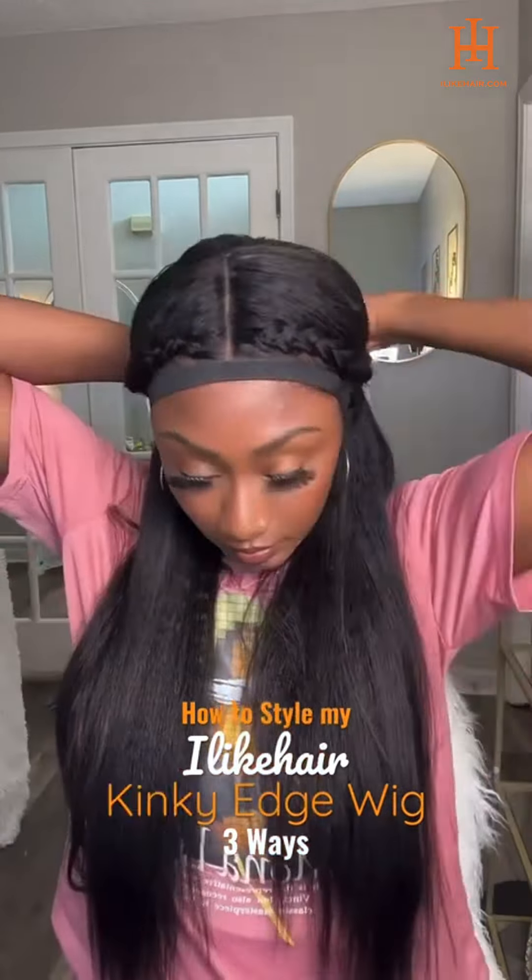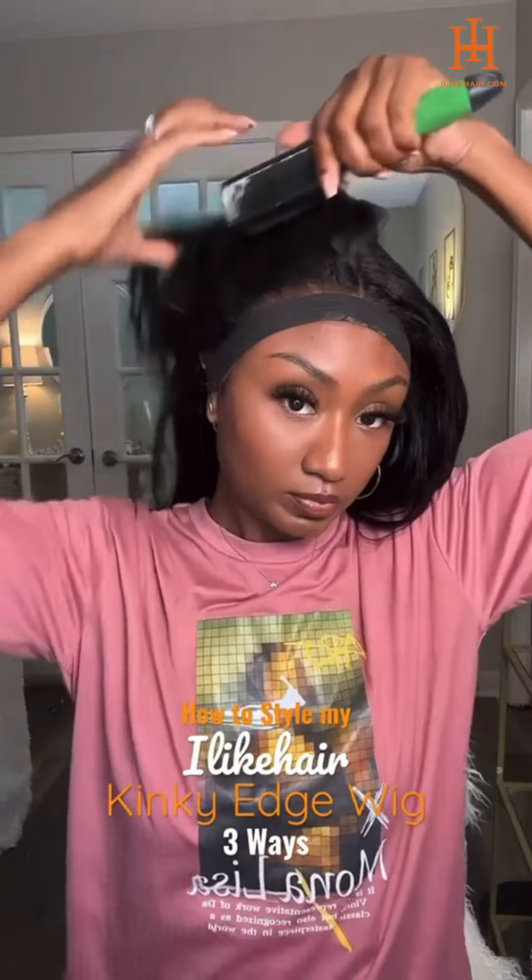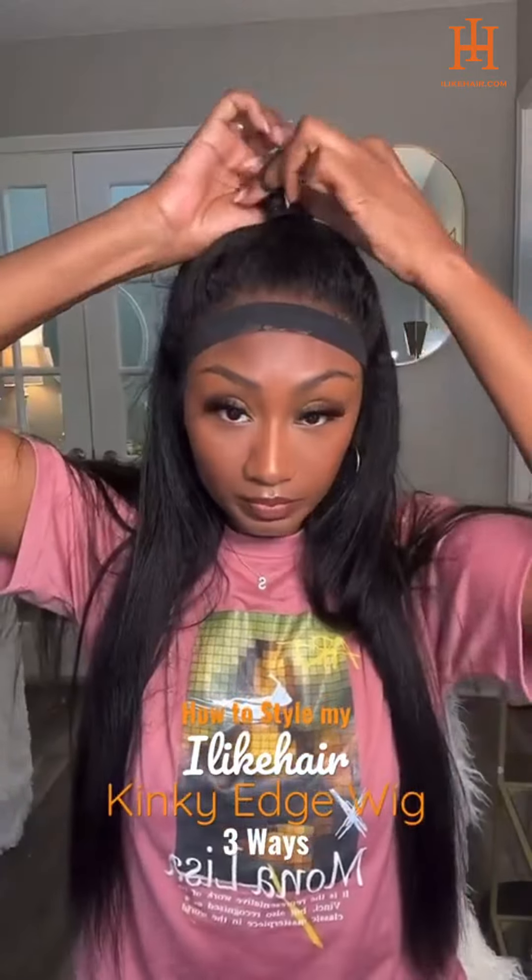The next style, I'll use an elastic band to keep the wig down since this is also glueless. And it's just two simple braids going back. This style is so cute and easy, and it's perfect for those hot days when you're trying to get the hair off your face, but still rock this kinky texture.